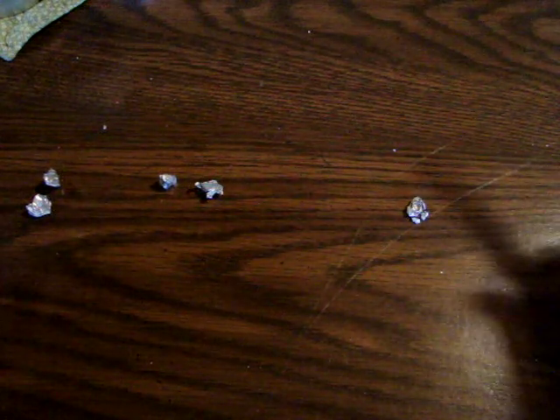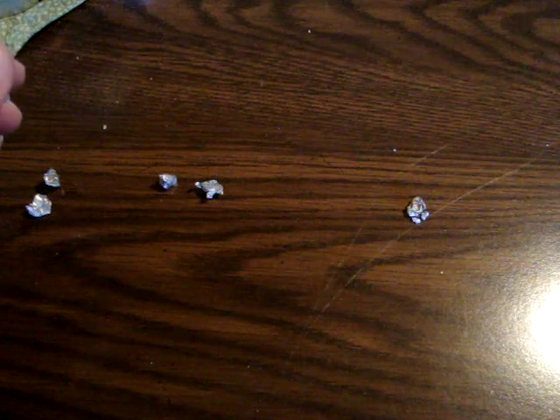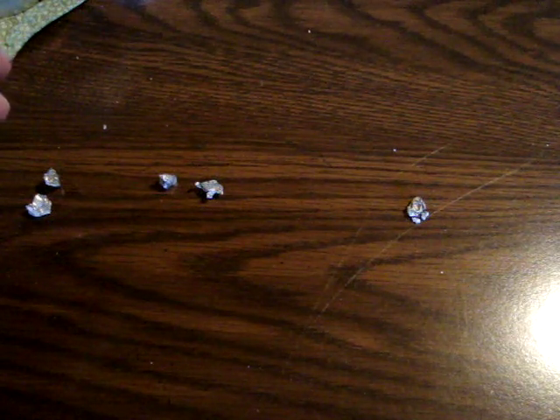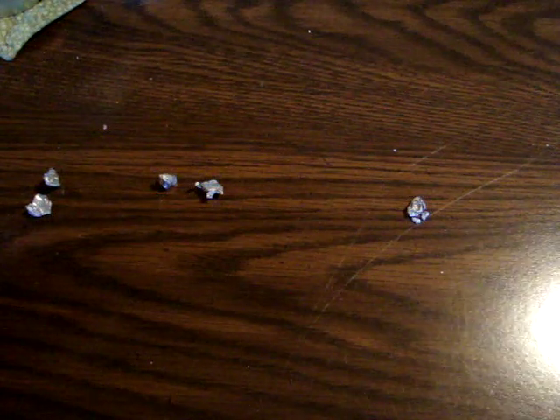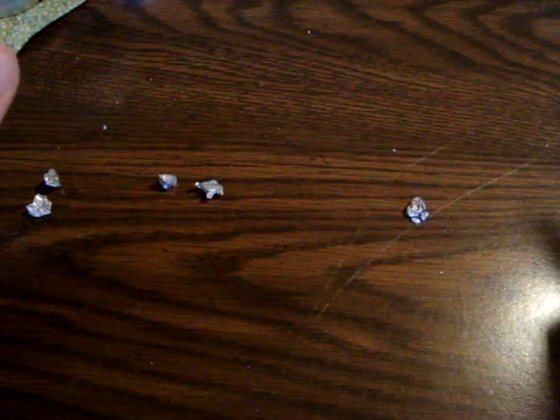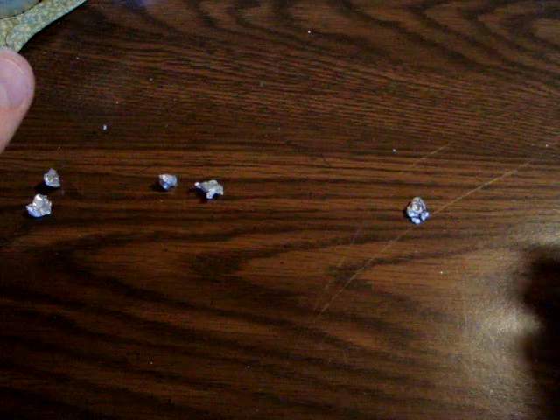I chose six of my favorite .22 long rifle rounds. The ones I tested today were the Remington Golden Bullet, which is a brass plated hollow point; the CCI Mini Mag, which is a copper plated hollow point that weighs in at 38 grain; the Fiocchi 38 grain CPHP; the CCI Velocitor, which is a high velocity 40 grain copper plated; the CCI Stinger, which is a hyper velocity 32 grain copper plated hollow point; and the sixth is the hyper velocity Remington Truncated Hollow Point Yellow Jacket.